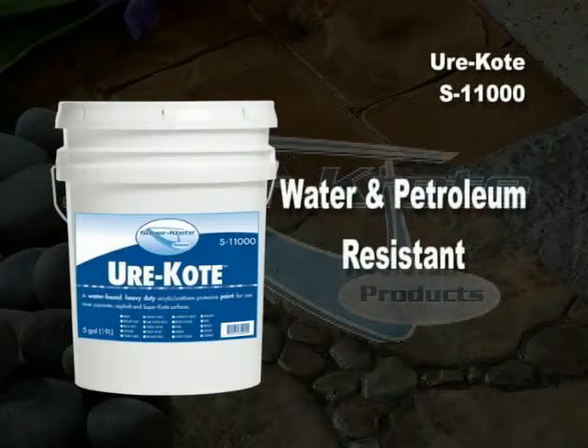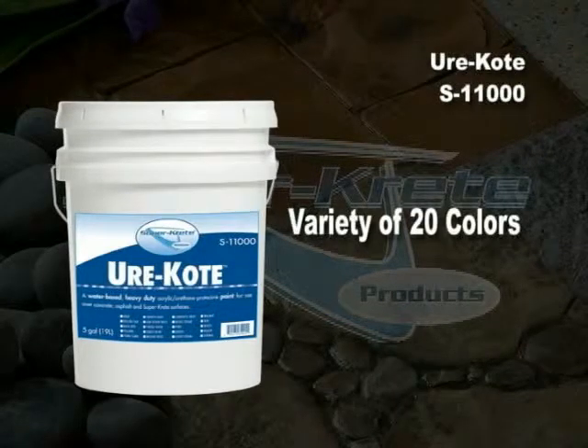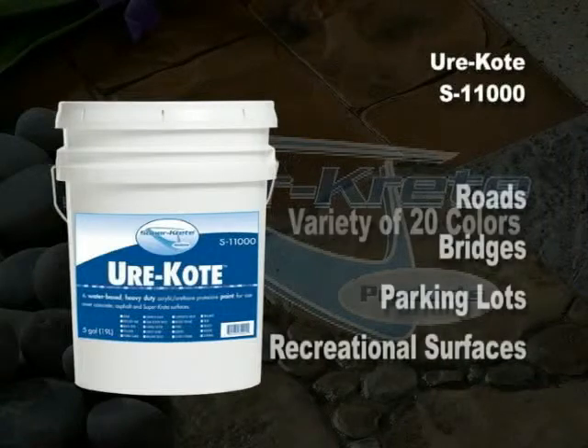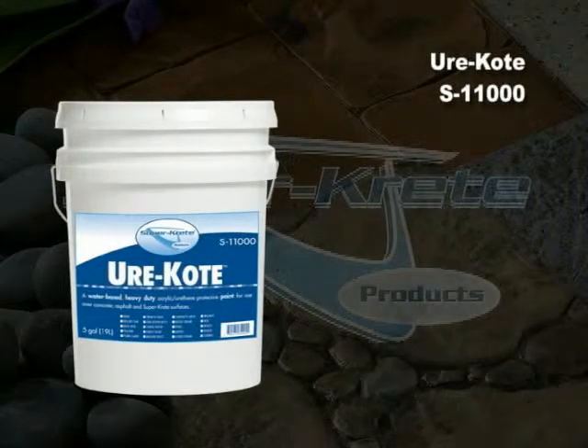UriCote is water and petroleum resistant. It is available in 20 standard colors, and uses range from high traffic areas such as roads, bridges, and parking lots to recreational surfaces such as roller blade rinks, basketball and tennis courts. The most popular application for UriCote is over pool texture around pool decks and walkways.